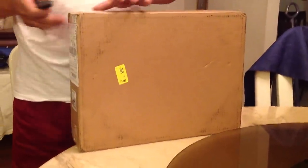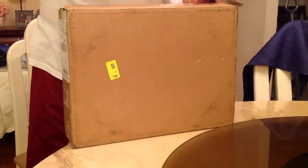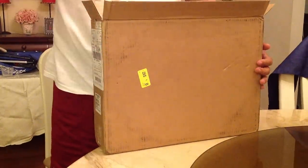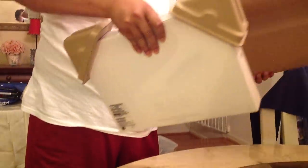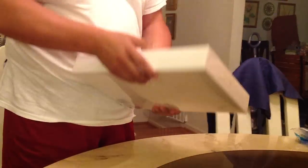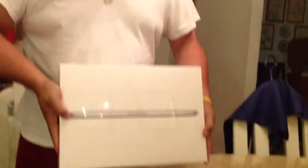Alright, we are opening my first Mac computer. Shhh! It's very heavy packing. Ta-da! I don't know which one's up though. I think this one's up.